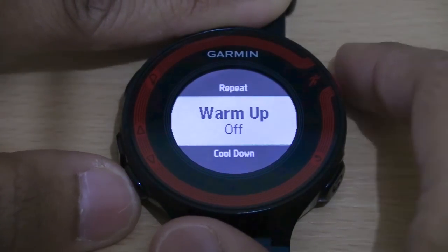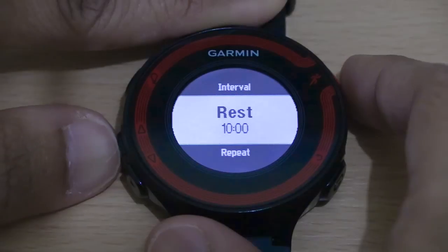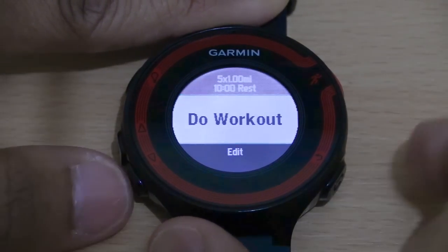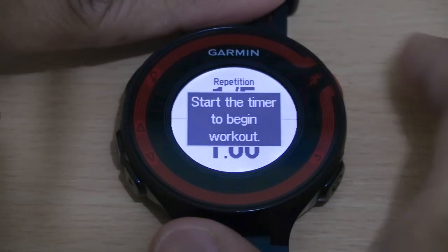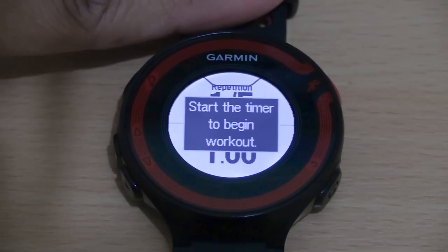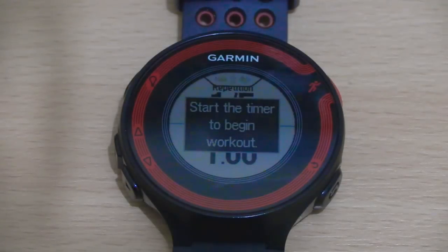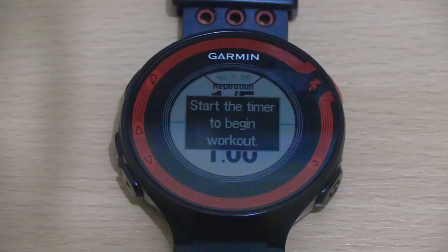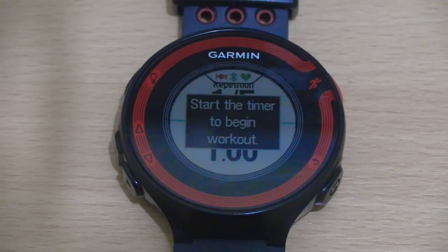How many times you want to repeat that — we'll leave that as five. Warm-up is off, cool-down off as well. Go back, and you're ready to start your workout. Just click on start and the workout will commence. As you can see, it's pretty flexible in terms of the combinations you can set your Forerunner 220 for interval training. That's pretty much it guys — hope you found the video useful. Any comments or questions, please leave them below. This is Shafiq signing off — your mega awesome runner — until next time, see you!